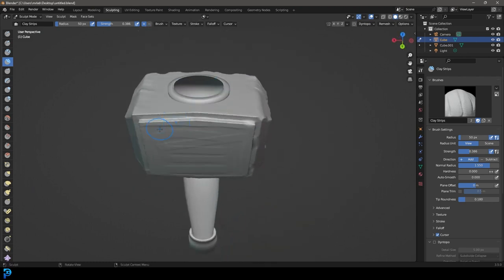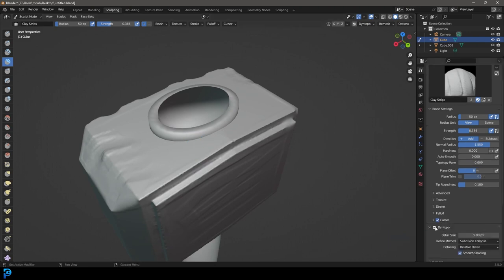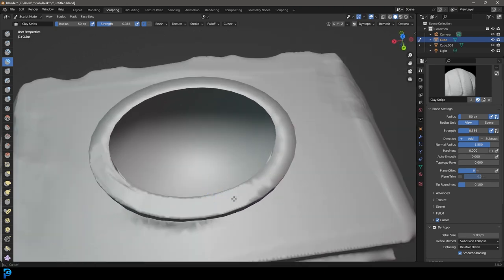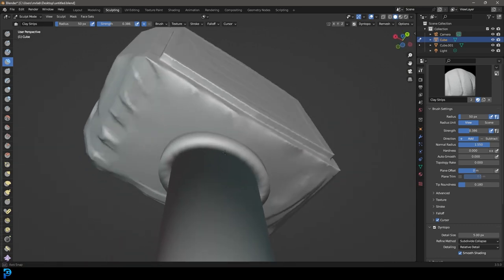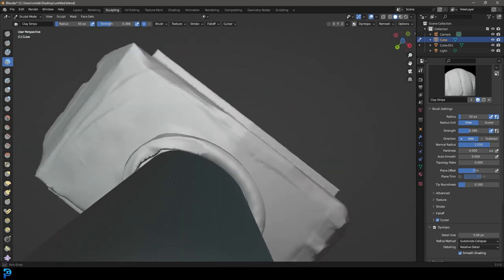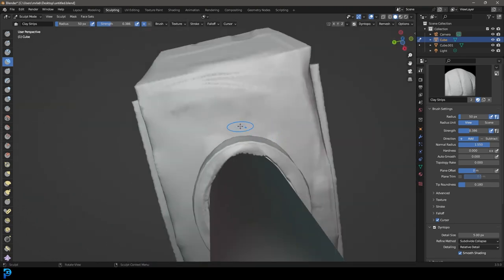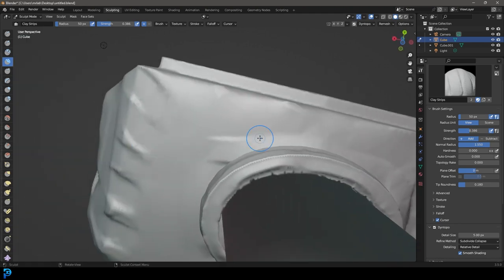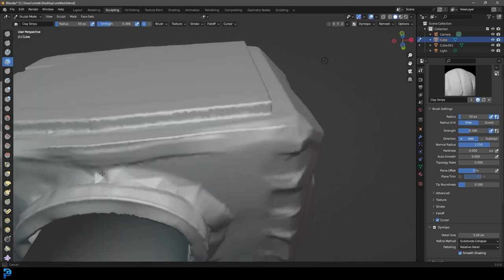Let's come down here and at the back do the exact same thing - add some scuffs, some dings, holding Control to do the inverse for the brush, really making it look like it's seen some action. A hammer especially in Viking days would definitely have seen a lot of use, so adding those elements of wear and tear is really good. We also need to come in here - dynamic topology got turned off so just turn it back on. Let's add some detail to this bit up here, going around with the clay strips brush.